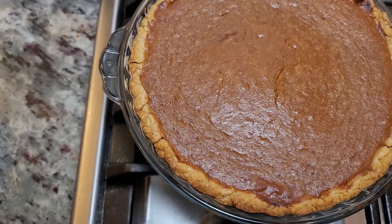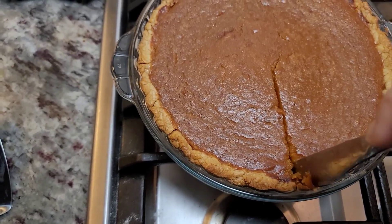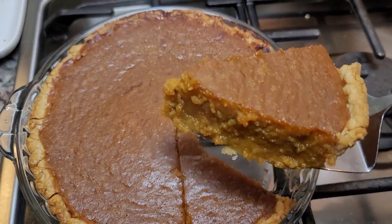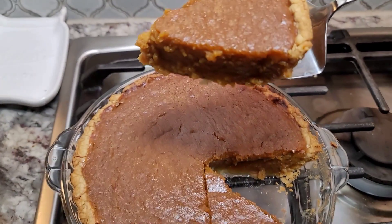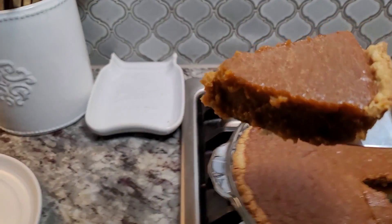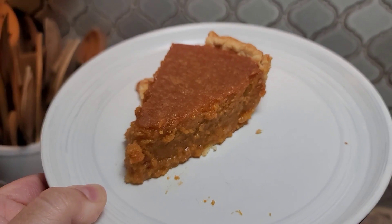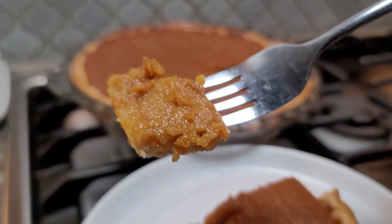This has only been cooling for about 30 minutes — I'm going to go for it. It still hasn't quite set up; like I said, you want at least an hour, it'll help you get the first slice out. That crust broke, but look at this — that looks good. The longer it cools, it'll set up really nice. The butter is still kind of melted, and once the butter cools and solidifies, it sets up the custard or the sweet potato a lot better. Sweet potato pie — this is like one of my favorites. So good. I hope you give this recipe a try. I hope you like it, and thanks for watching.